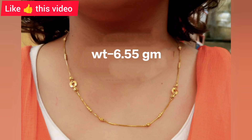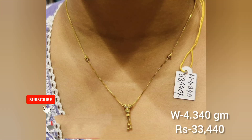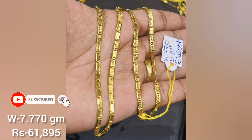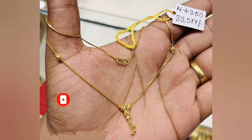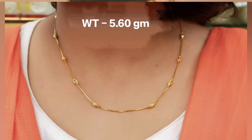If you are visiting my channel for the first time, please subscribe to my channel. If you like this video and wish to follow my latest videos, click the bell icon and choose all notifications. We collected these beautiful designs from various sources to present to you.